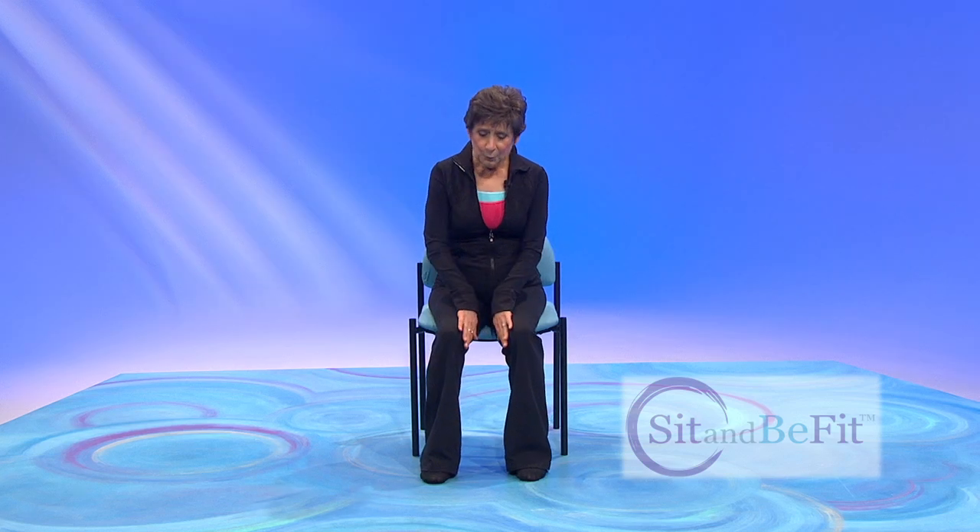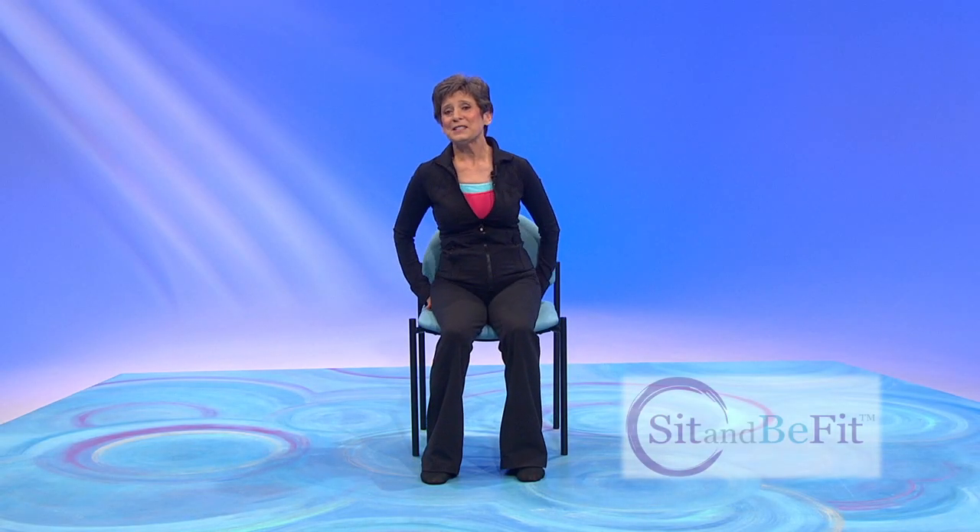We'll begin with your feet flat on the floor, hip width apart. Take it forward and back. Now we're going to circle right around those sitz bones.